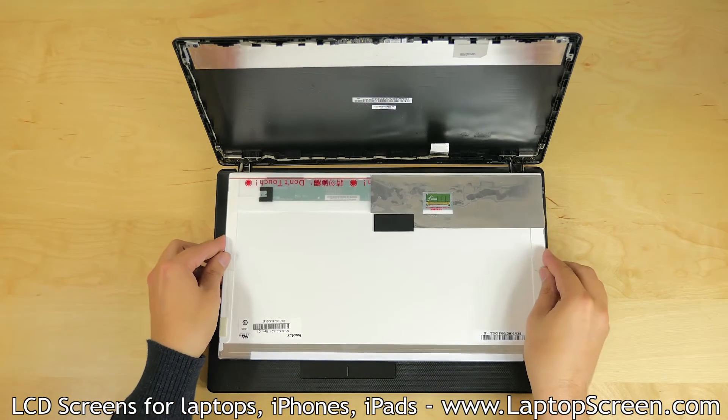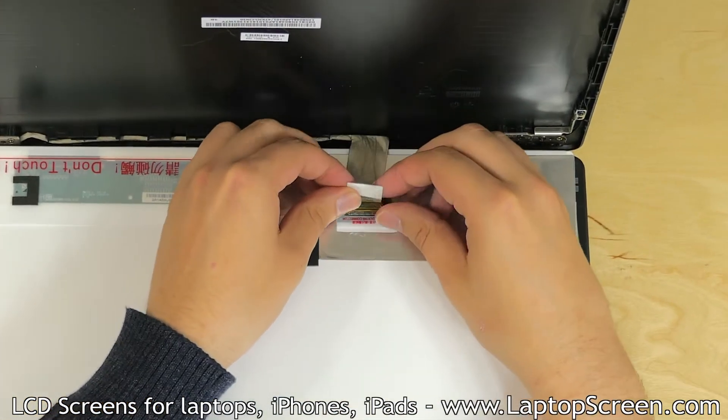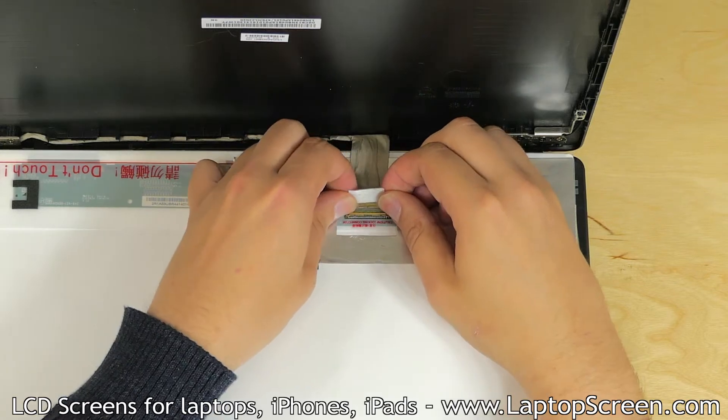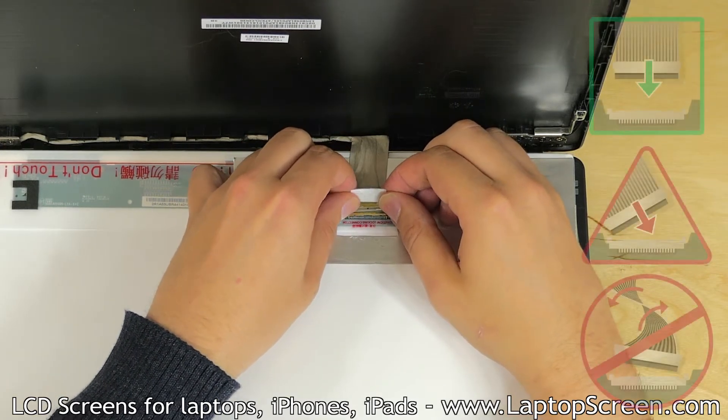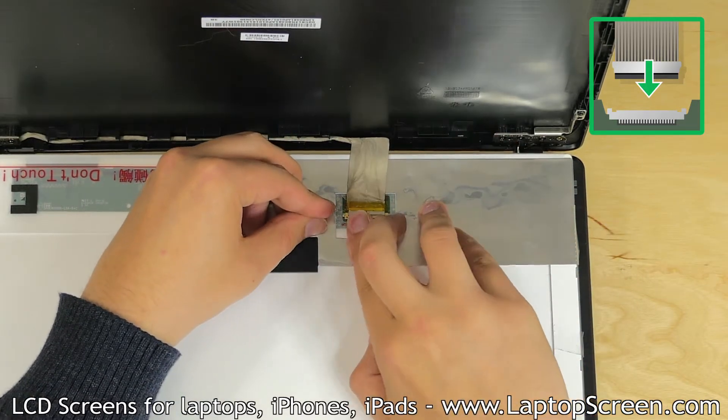The new LCD can now be installed. Place the screen on the keyboard, align the video connector with the video cable, and using both hands gently slide the connector into the jack. Make sure the video cable is not twisted or slanted — it must be straight when plugging it in.